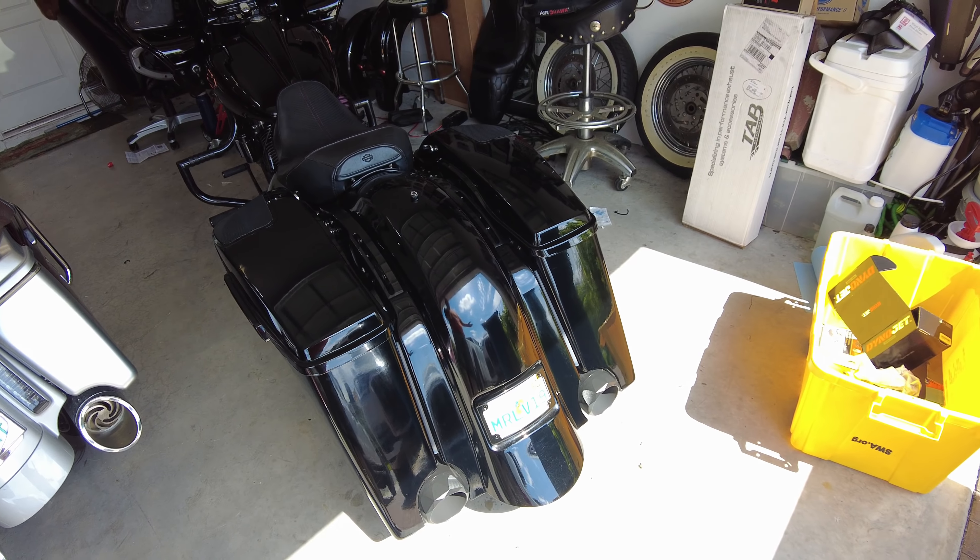The whole body's coming off anyway. I'm doing a color swap in a couple months when I get back from Sturgis, and I'll sell this rear end on eBay to sort of offset some of the cost.